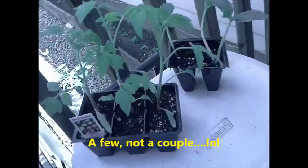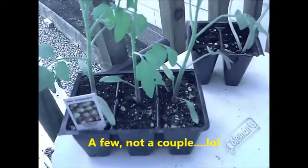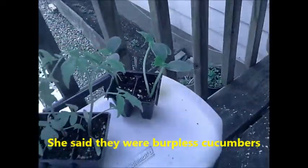My daughter gave me these Mr. Stripes. I've never raised those before, so she gave me a couple. And those are some kind of cucumber plants — I'm not sure what kind.